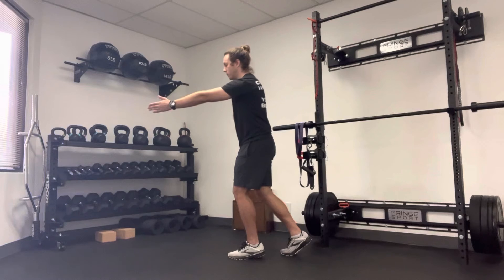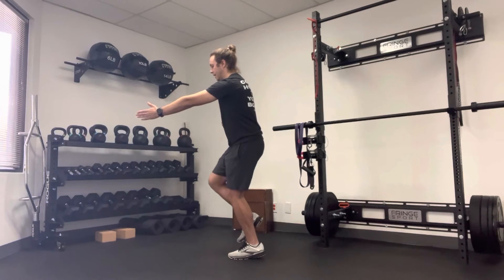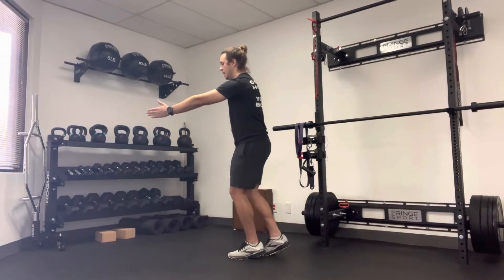I'm going to reach forward with my left arm. And then if I can, I'm going to drive my opposite leg up toward the ceiling. So I feel my ab on my right side. I'm going to try to hold that for as long as I possibly can.